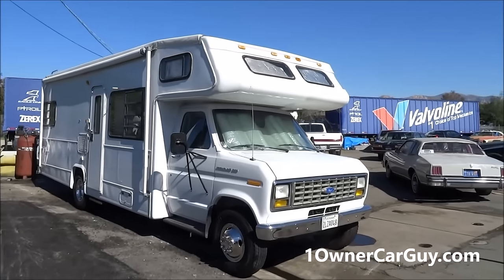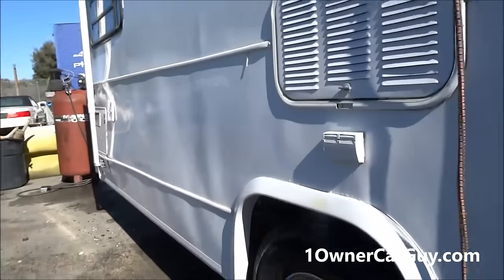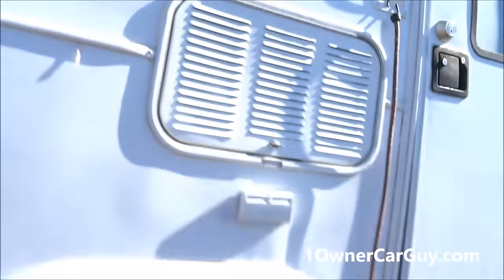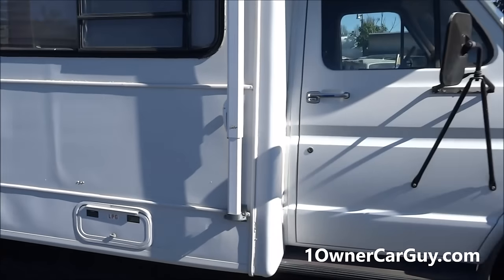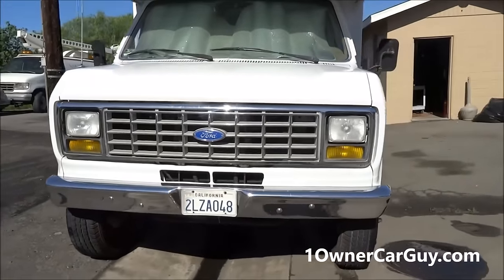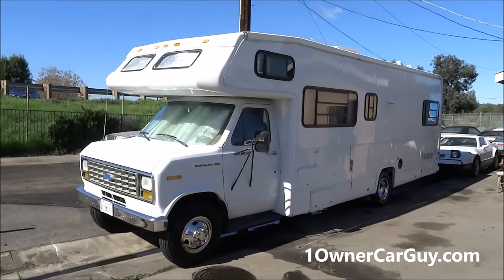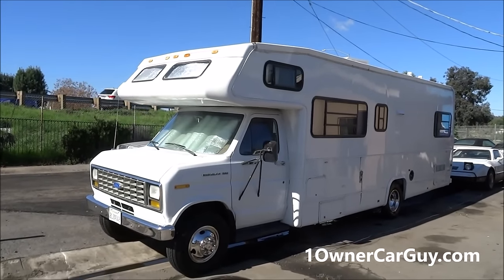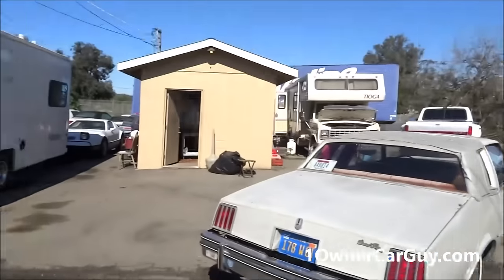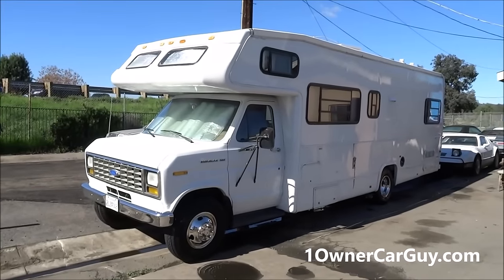Let me show you this side of the tires — oneownercarguy.com, lots of pictures and full video on there. Yeah, these are nice tires — they're stinking $1,200 worth of tires on this truck. Wow. RVs have been going crazy — I haven't been able to get them up lately and this one is finally up. I've got to get rid of some stuff because I'm being pushed out. Anything you see on my website or here, give me a call — it's for sale, even the dually. Thanks for watching, have a great day!